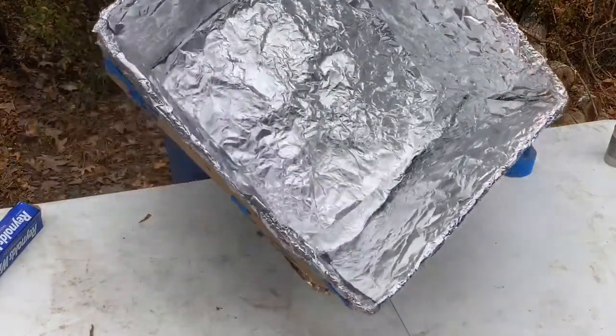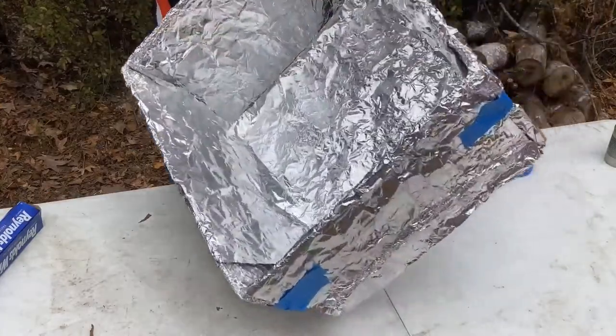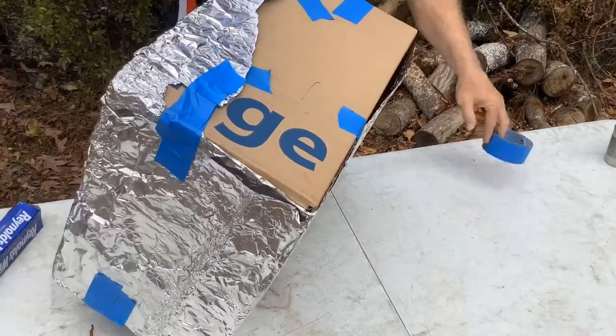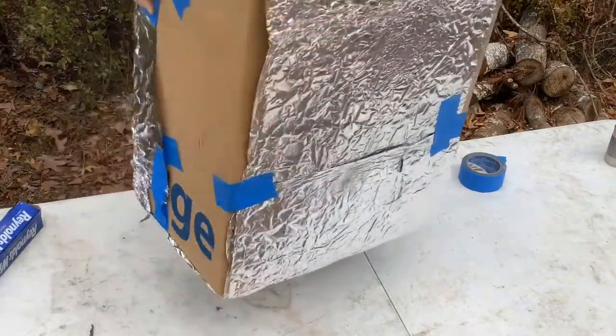I've gotten all of the inside coated with the aluminum foil, shiny side out. The outside doesn't matter as much. I use some blue tape here — any kind of tape except maybe scotch tape would work well to help hold the aluminum foil in place.